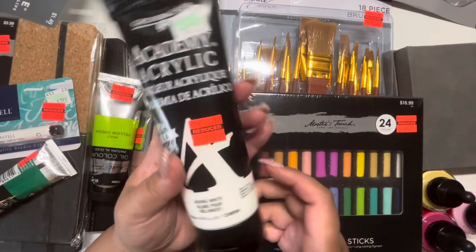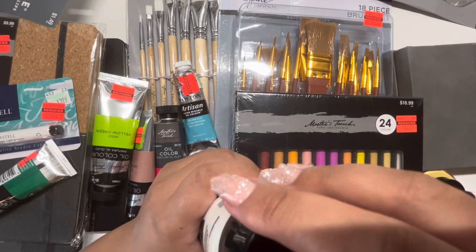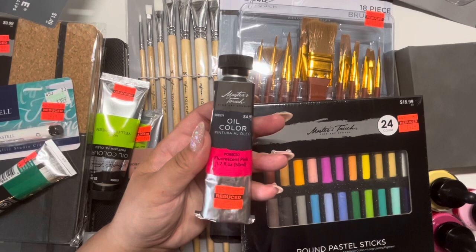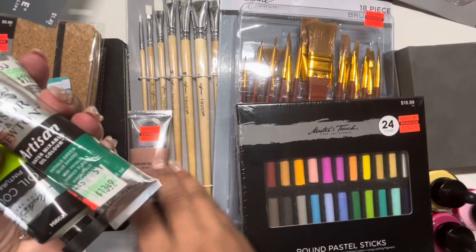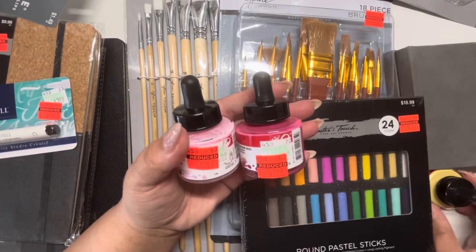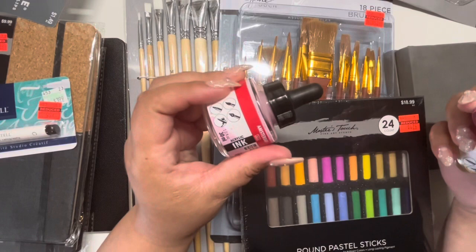This one apparently was opened — it should have had a seal on it but it didn't, and it felt a little light, so that's why I opened it to look. The girls also picked out a few items and we'll probably be using a lot of these throughout the school year. We do school year-round; during the summer months I have them do just the basics — reading, writing, a little math — but art is something they love and we do it almost daily.